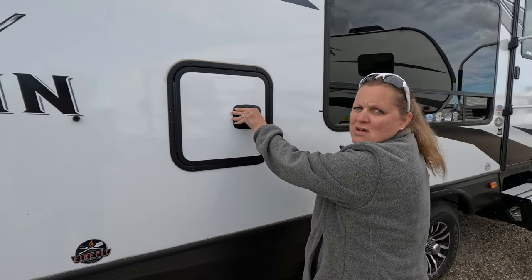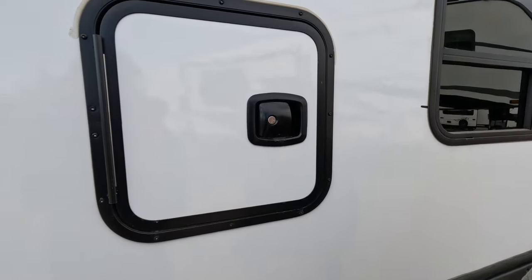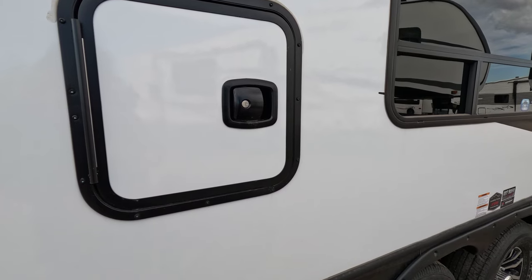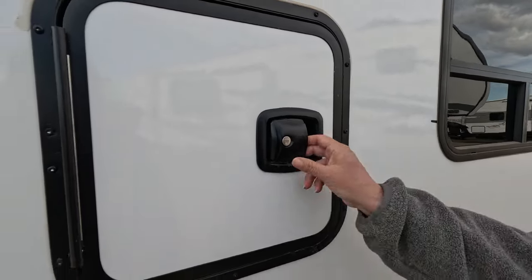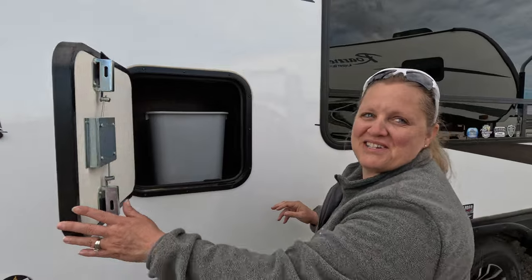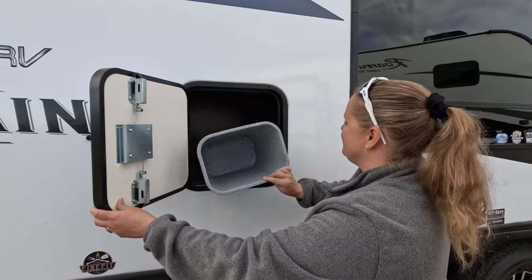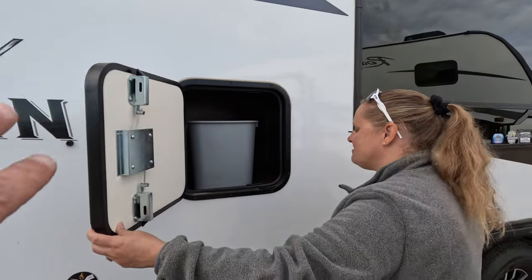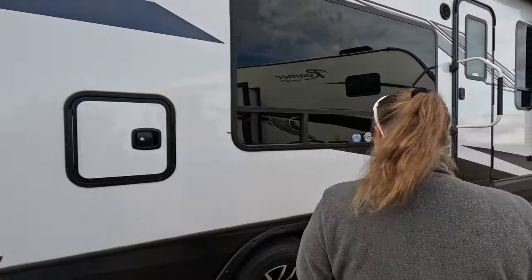Oh no, it's locked. Well, the cool thing is I used to be a locksmith so I have all the keys. Oh, it's the trash can. So with some dead space in the cabinetry on the inside, instead of wasting that space they decided to put a trash can port there.